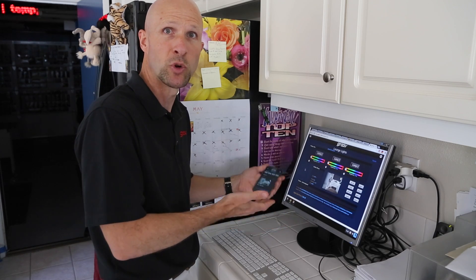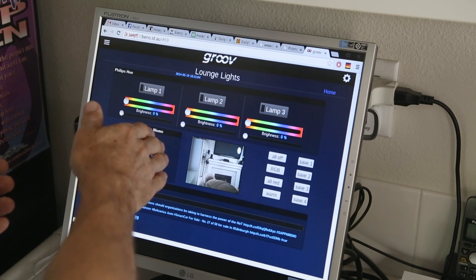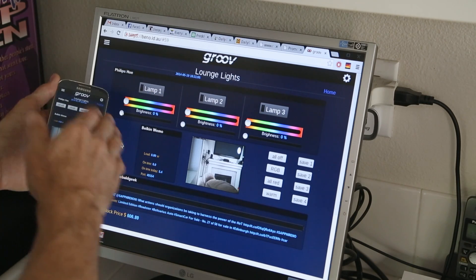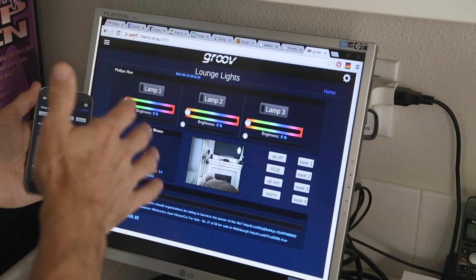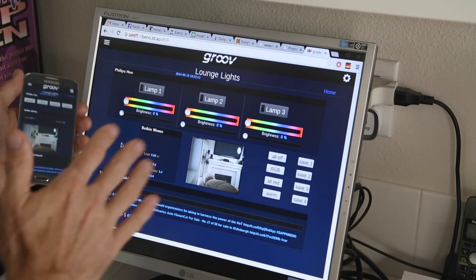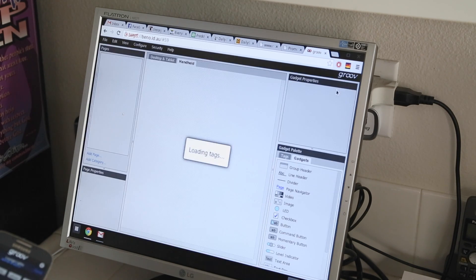The Chromebox of course has Google Chrome as its browser. I've already removed the Belkin Wemo button from both the mobile view and the PC view so I can show you how easy it is to add it back in. So we go up here, click on the gear icon and switch to Groove Build.